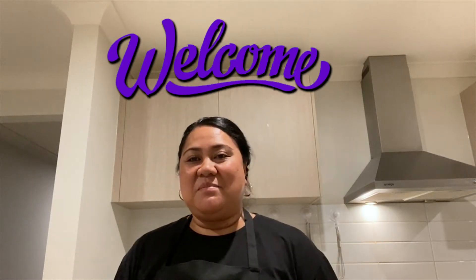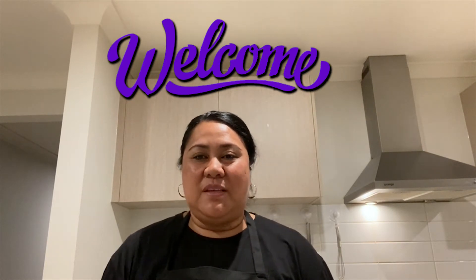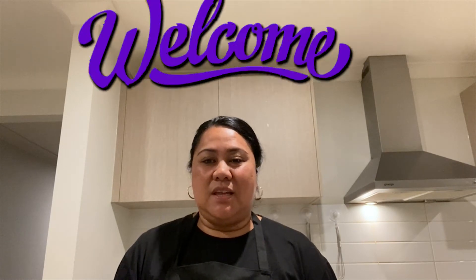Hi everyone, welcome back to the channel of Meals with Meals. In this video I'll be making beef brisket, also known as corned beef silverside, with braised potatoes and pumpkin and spinach sauce to go with it.